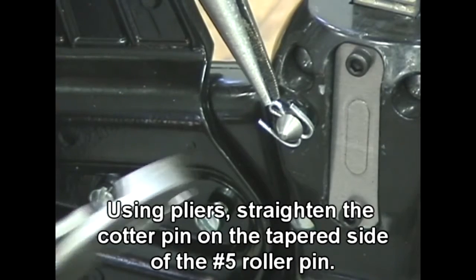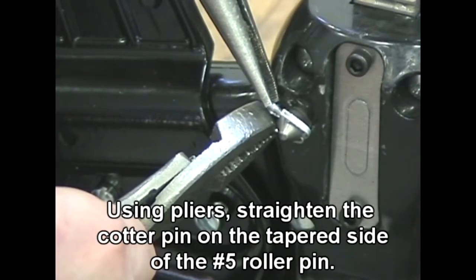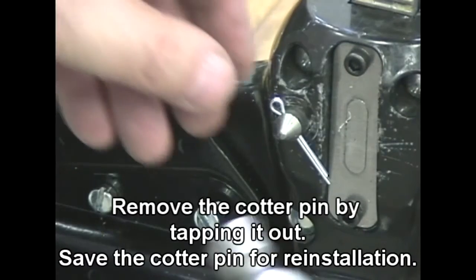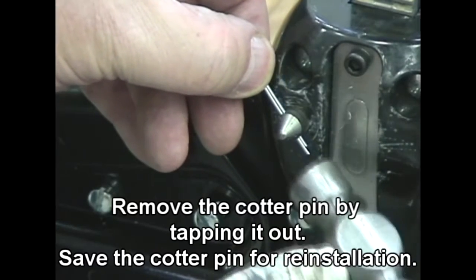Using pliers, straighten the cotter pin on the tapered side of the number 5 roller pin. Remove the cotter pin by tapping it out. Save the cotter pin for reinstallation.